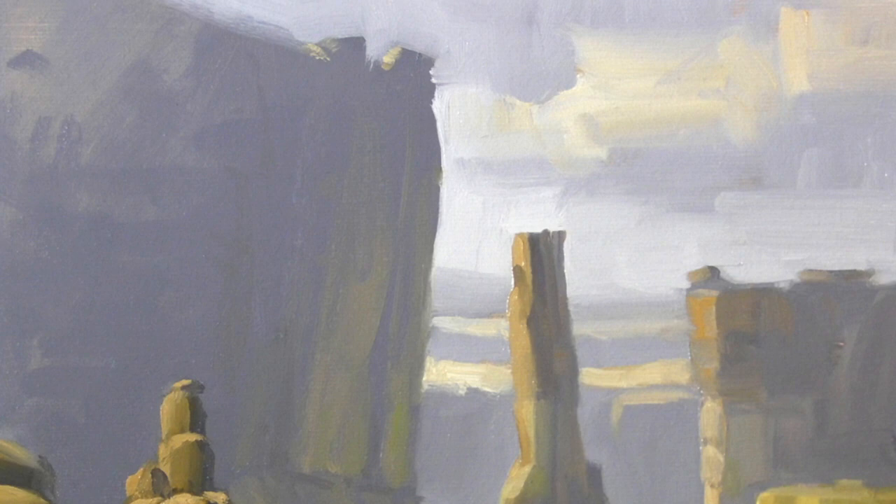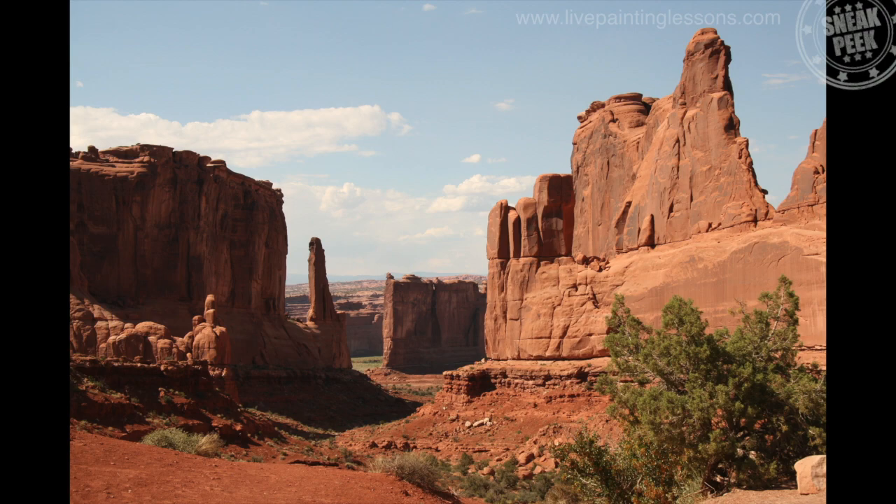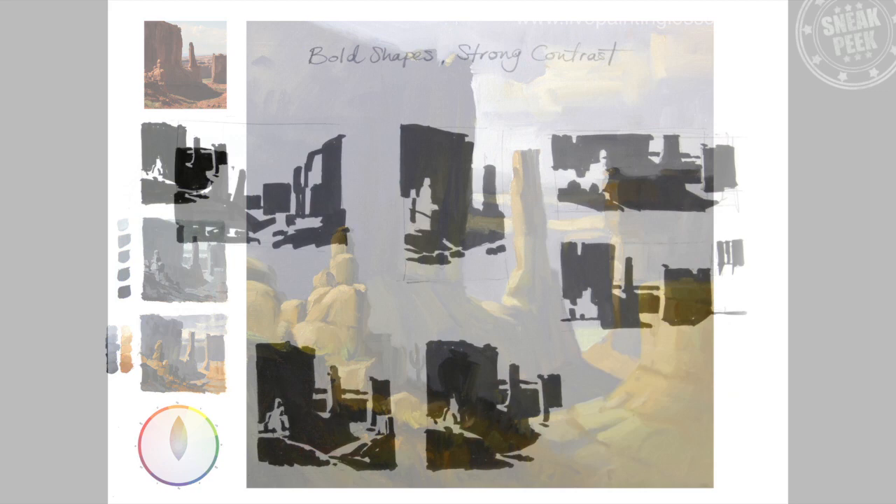Welcome to the Park Lane Painting Workshop, which is all about color harmony. Hi, I'm Richard Robinson. In this lesson I'm going to show you how to take a scene like this, or any scene, and give it an overall color harmony.